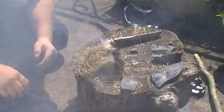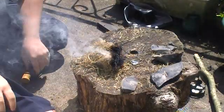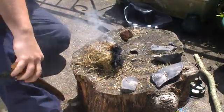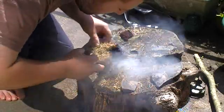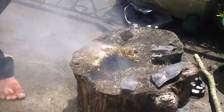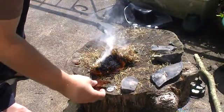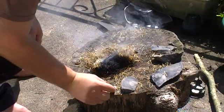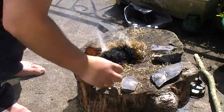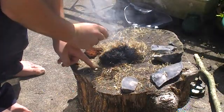We have fire from a magnifier lens and a piece of amadou. So it's all about concentrating that small circle right there.